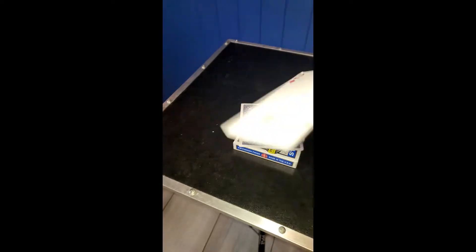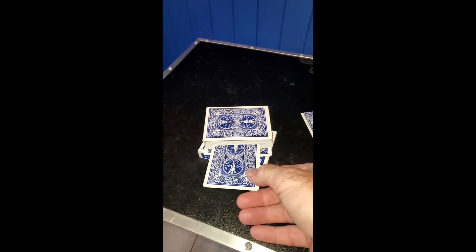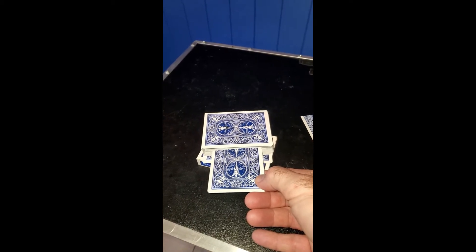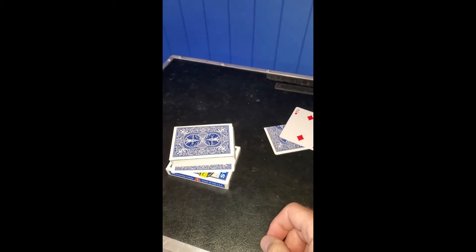Now if I wanted it to come out again, I can show you that it did actually melt to the top. Or I can put it in somewhere near the bottom and then cause it to slowly rise to the top, and then slowly rise back down to the bottom again. I guess that would be real magic.